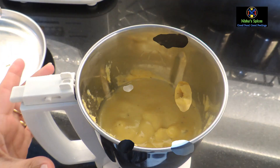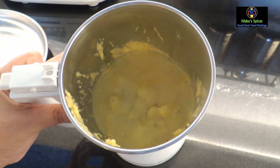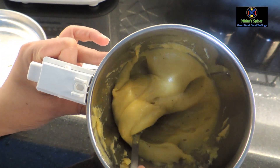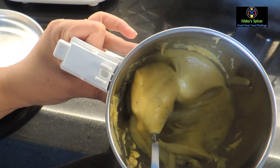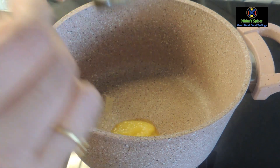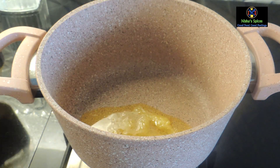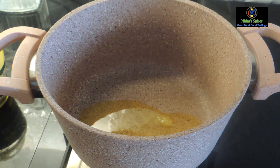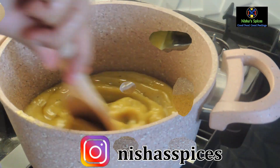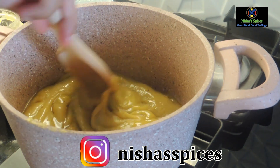We put it in at a third speed to a smooth paste. We will cut a non-stick plate with steel and aluminum. We will add 2 tbsp of water. We will add the mixer to the mix in a little bit. In medium flame, we will put a boil.